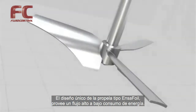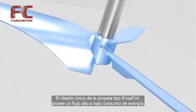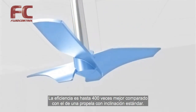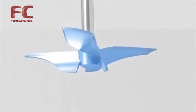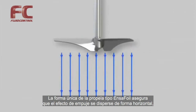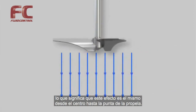The unique shape of the energy-saving Ensor foil propeller provides a very high flow rate at low energy consumption. The efficiency is up to 400% better than for a propeller with blades of standard pitch. The unique shape of the Ensor foil propeller ensures that the pump effect is spread out evenly, meaning the pump effect is the same from the hub to the tip of the propeller.